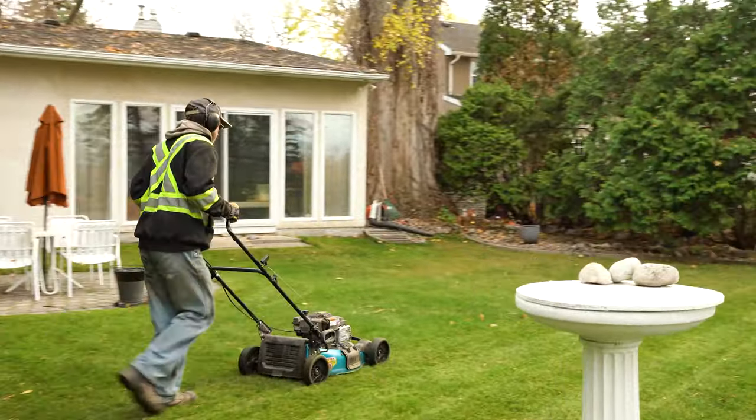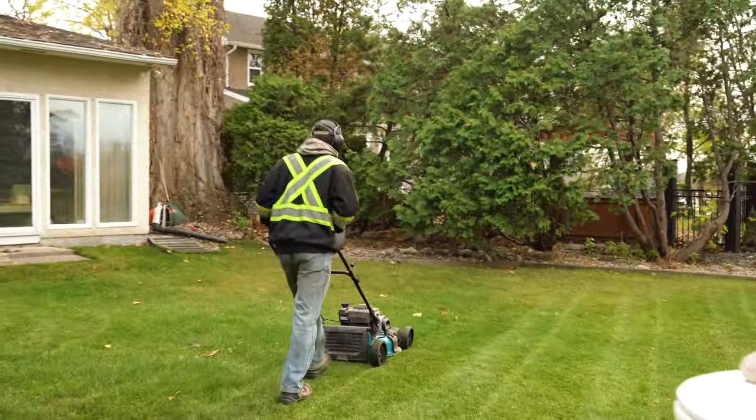After your yard is raked and cleaned, it's ready for your routine weekly lawn mowing. Now that you know all the steps to take care of your yard, you can get started this spring. And if you want to leave it up to the professionals, all you have to do is fill out the form down below and we'll take care of the yard for you.